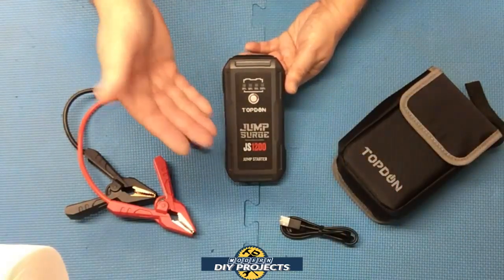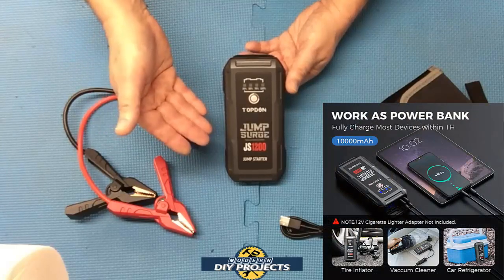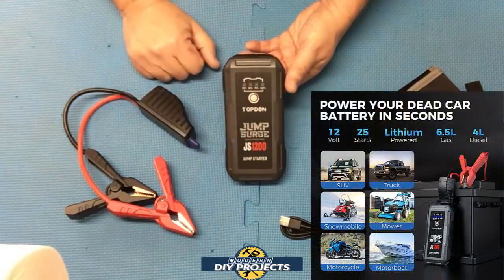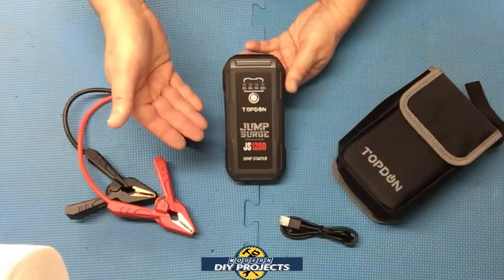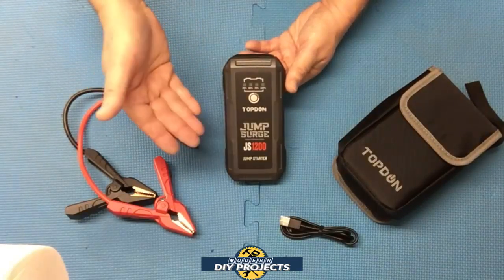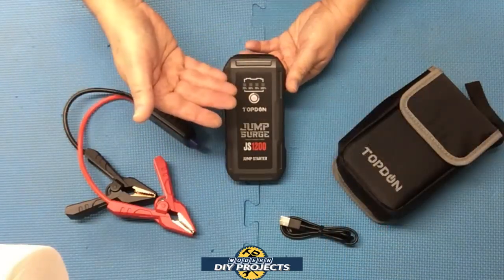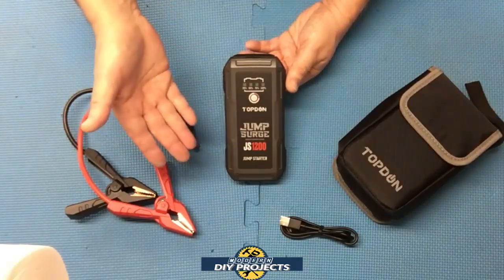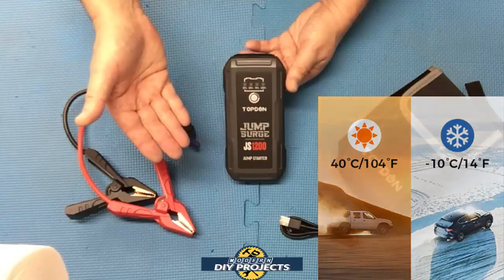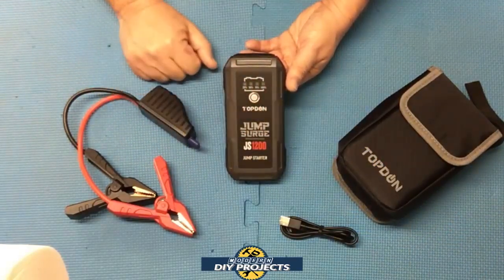This unit comes with a 12-month warranty. It's a 1200-amp jump starter with a 10,000 milliamp-hour battery bank built in, and you can get up to 25 jump starts from a single charge. It's strong enough to jump start up to a 6.5-liter gas engine or a 4-liter diesel engine. The unit is IP64 water and dust proof rated, so you can get it dirty or a little wet without any trouble. The operating temperature range is from negative 10°C to 40°C, which is 14°F to 104°F.